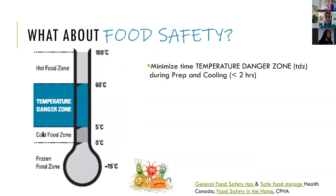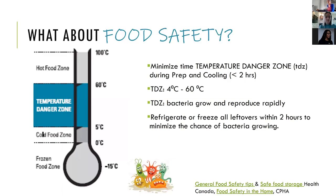In terms of food safety, we want to minimize the temperature danger zone between 4 and 60 degrees Celsius - that's when bacteria grow and reproduce rapidly. We want to refrigerate and freeze all leftovers to minimize the chance of bacteria growing. We'll be sharing a safe food storage link from Health Canada with recommendations on how many days to keep different foods depending on what you're making.